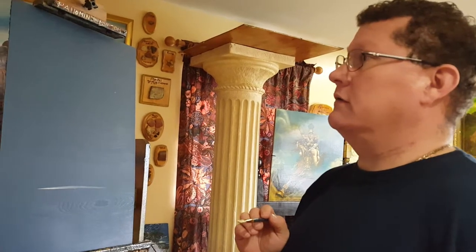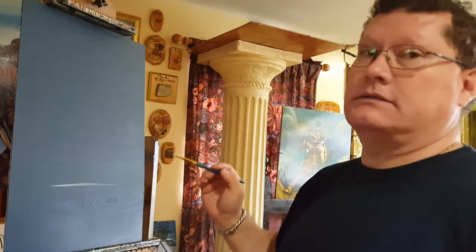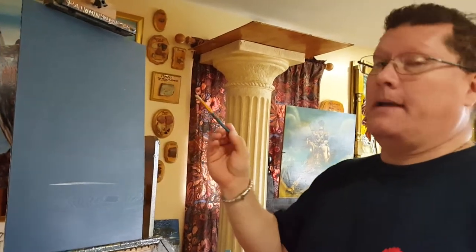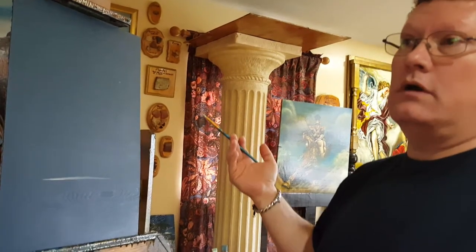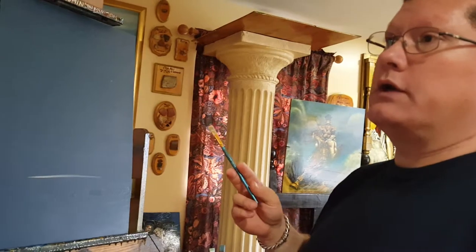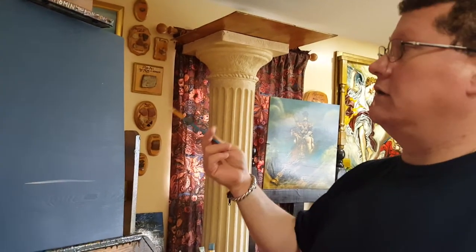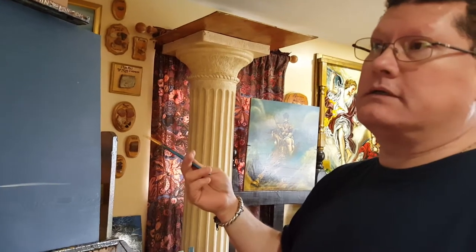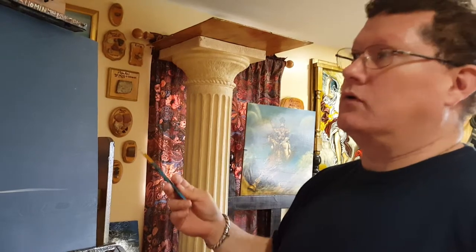I'm going to start placing my elements onto the panel. I'm going to use bleach white because my figures are going to be pale, fair skinned. I don't want to use any dark colors right now because that's going to show in the painting. It's very difficult to cover dark colors — it's easier to cover light colors.